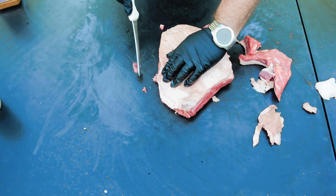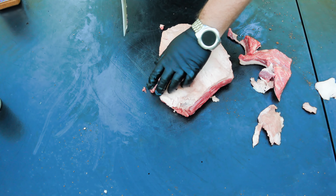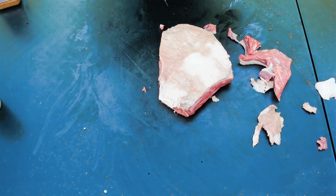Welcome to Mike Brown BBQ. Today we're going to make Texas style brisket burnt ends on this 250 gallon offset smoker. Stay tuned.